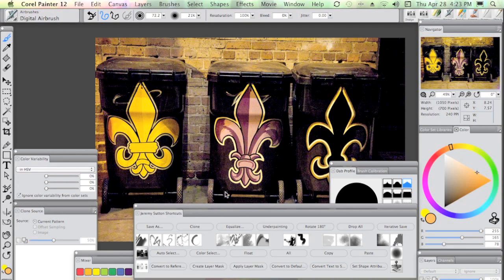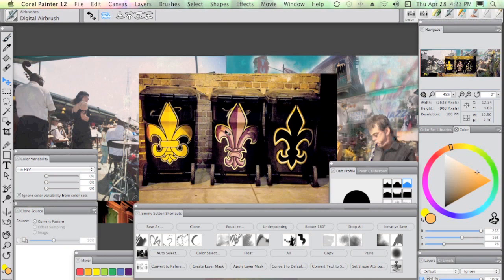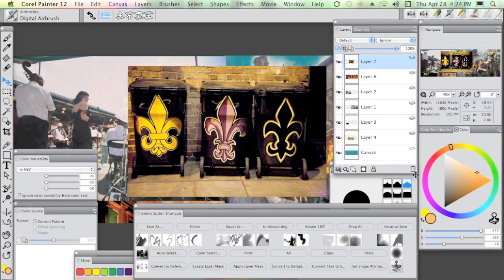Let's bring up the palettes and we're going to make use of the shortcuts in the Jeremy Shortcuts custom palette. Starting off with Select All — you'll see the marching ants — then we'll go to Copy, and then we're going to go back to the photo collage here and go Paste. We paste this in where it appears as a layer, and if I bring up the layers palette you'll see we've got a whole series of layers in this photo collage, the top one of which is this three fleur-de-lises I just pasted in.